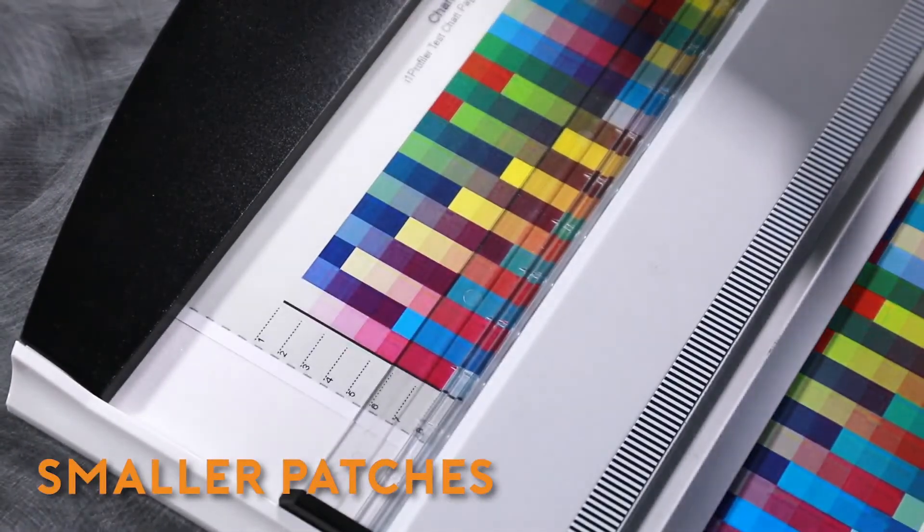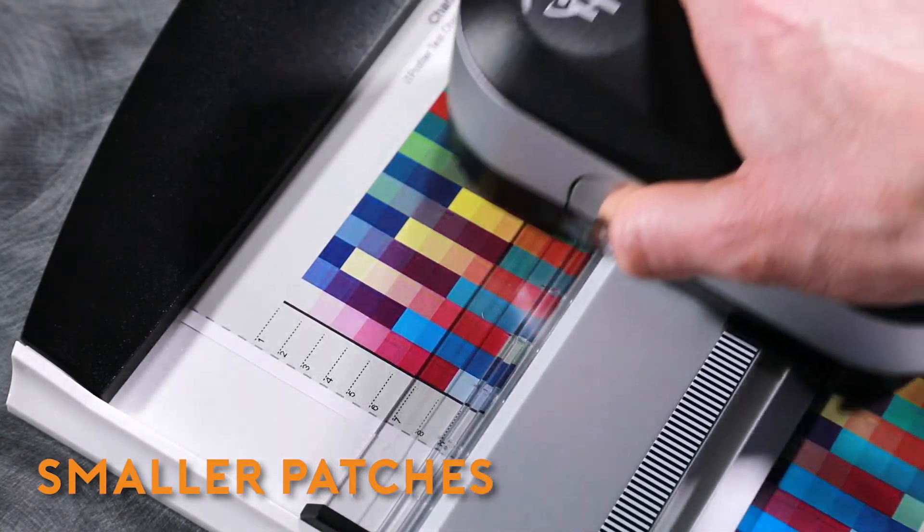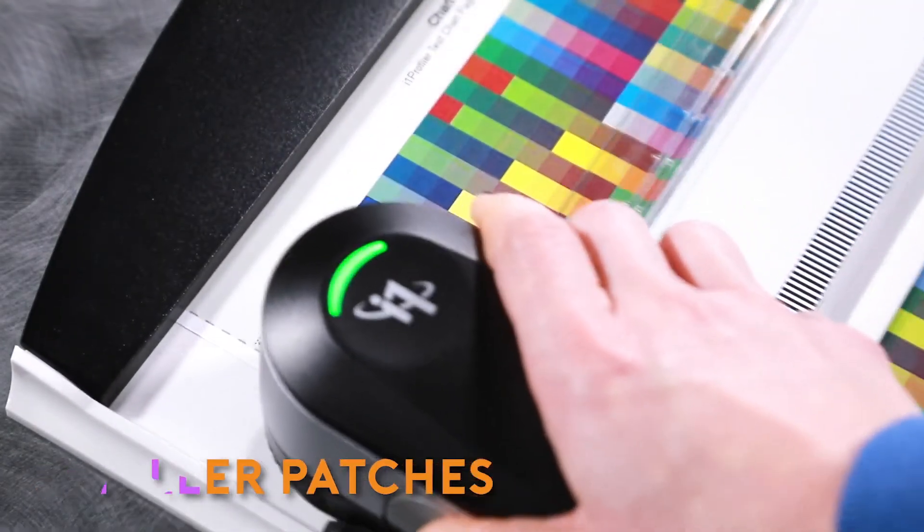The enhanced optical design of the i1 Pro 3 supports smaller patch sizes, meaning more patches per page and fewer pages to print.